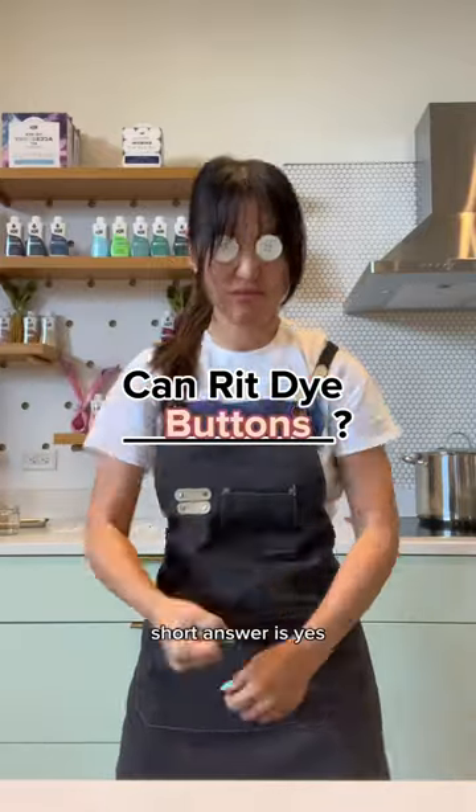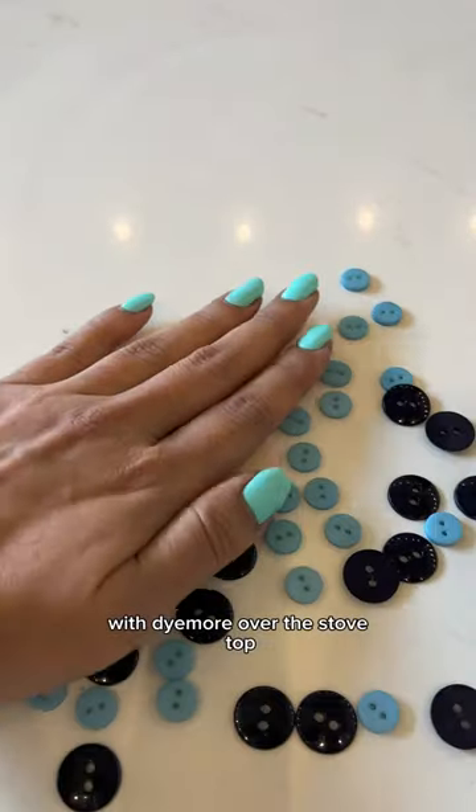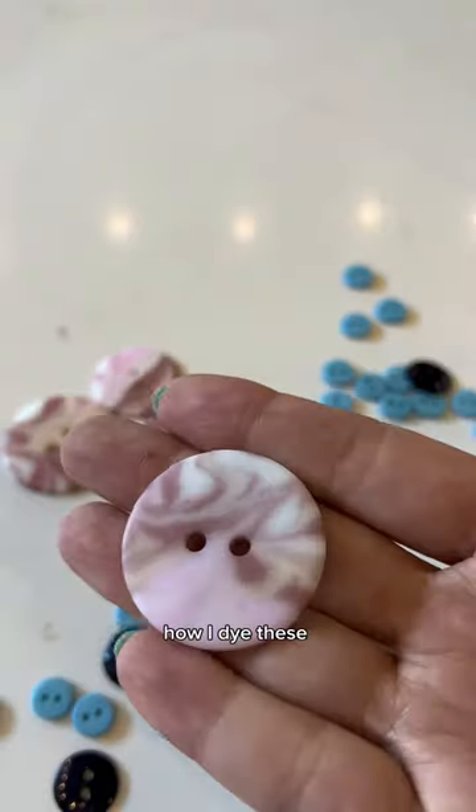Can Rint dye buttons? Short answer is yes, with Dye More over the stovetop, but that's boring, so let me show you how I dyed these using body lotion.